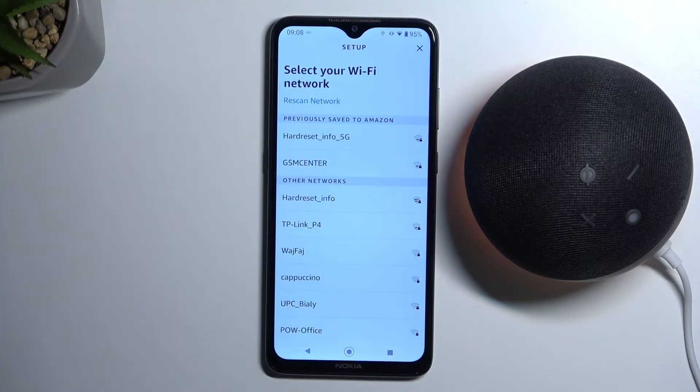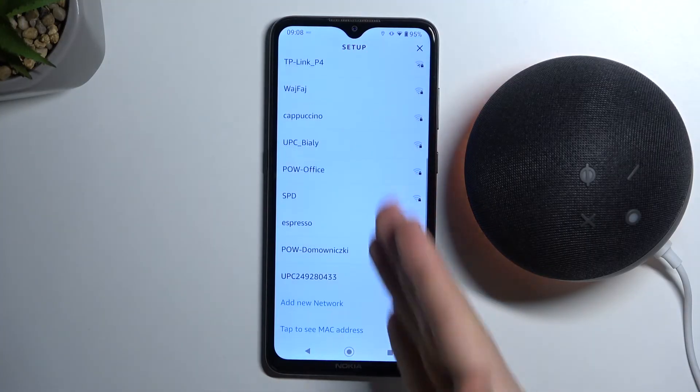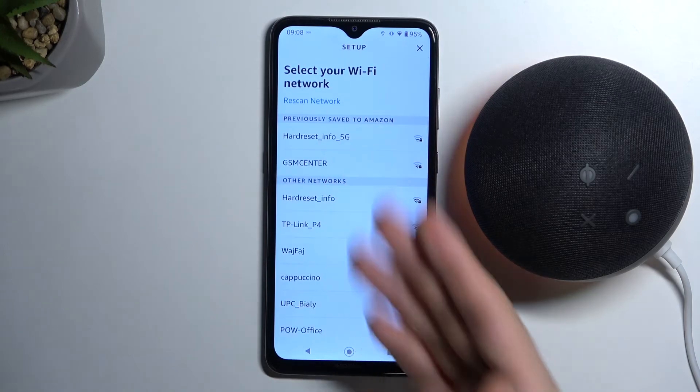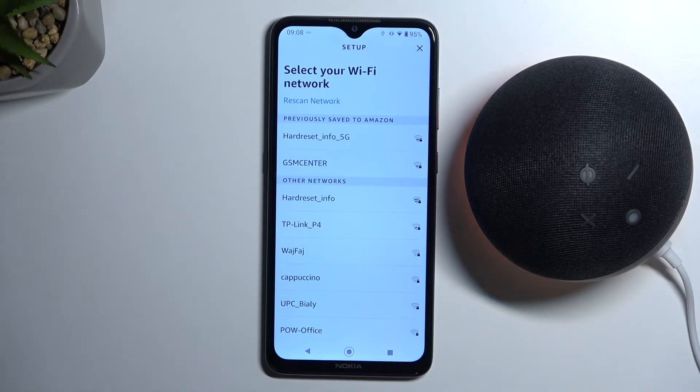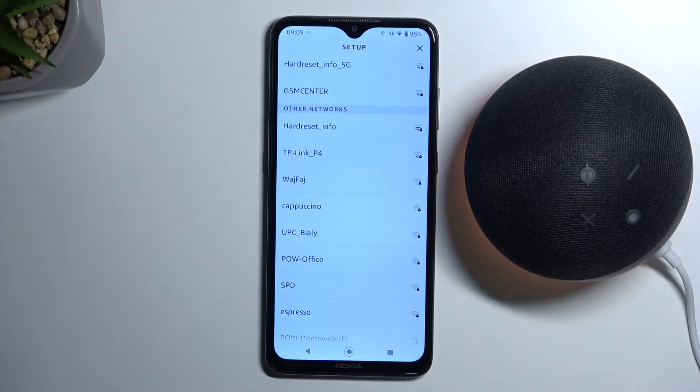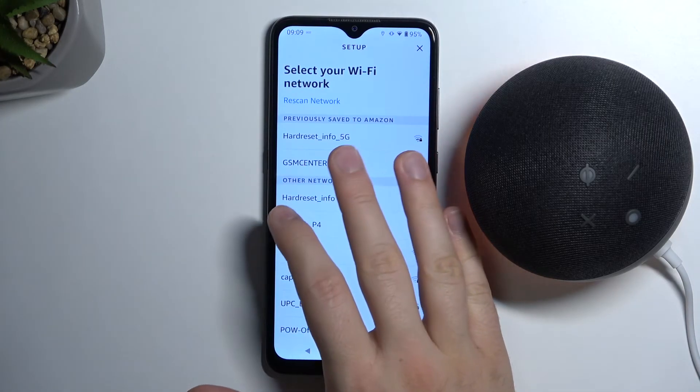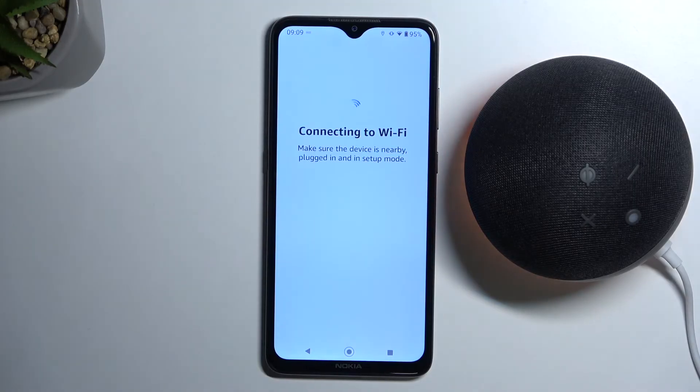Right here we get the screen where we can pick any Wi-Fi network that you want. We can connect to a previously used Wi-Fi that you already signed in to with your Amazon account, or we can use other new networks. Just click on the one you want and then input the password. I'm going to go with the default one for this.